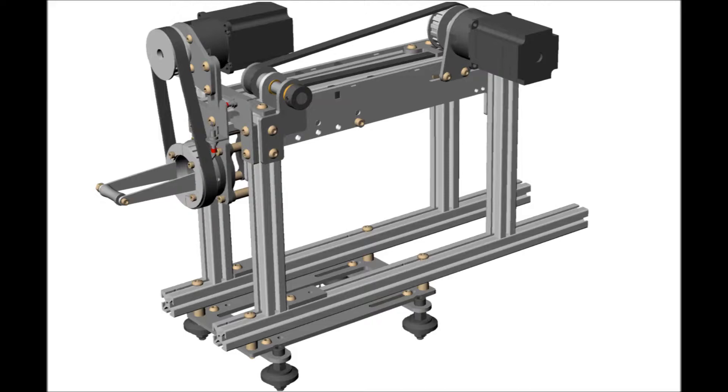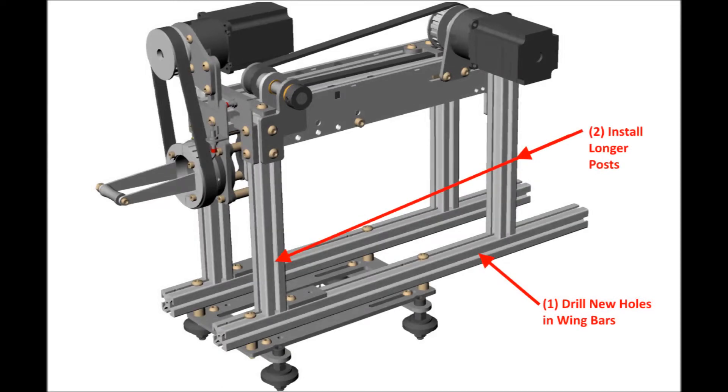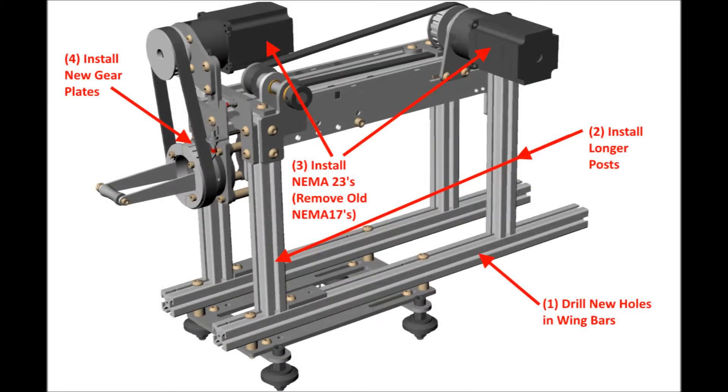Here is a perspective view of the 4-axis carriage CAD model. As an overview, there are 5 main tasks that will be accomplished during the upgrade: number 1, we are going to drill new holes in the carriage wing bars because the vertical posts need to be moved rearward; number 2, we are going to replace the vertical carriage posts with longer posts; number 3, we are getting rid of the NEMA 17 motors and using the larger NEMA 23 motors on the delivery head linear and rotary axes; number 4, we are adding a larger gear head on the rotary axis; and number 5, we will be adding a larger gear and axle for the linear head belt.